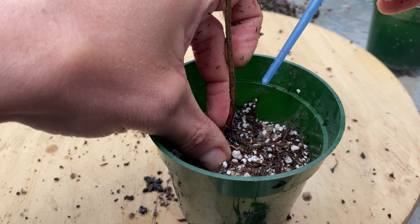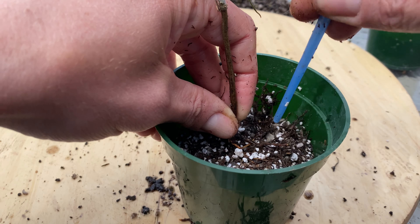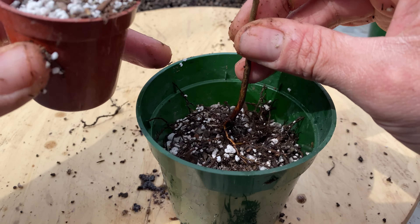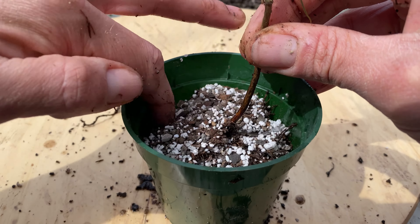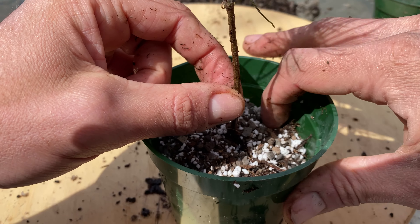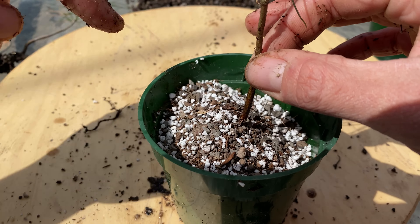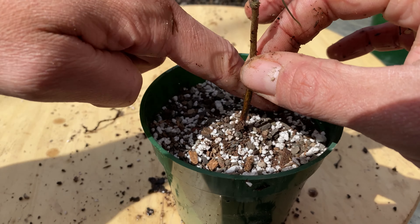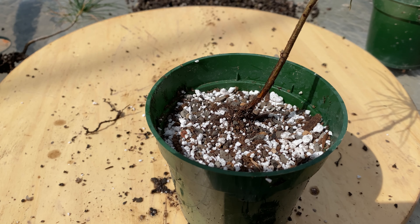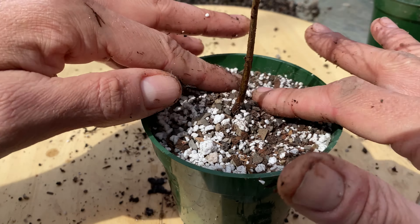I'll get a little bit of soil in there now. That one's coming at a weird angle, but oh well. Just focusing on strong growth — not a good radial root system just yet, you know, selectively pruned root system anyways. Just focusing on the horticulture this year more than the art of bonsai, at least for these trees.